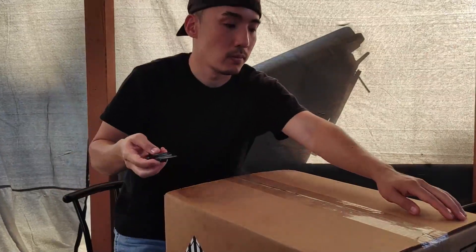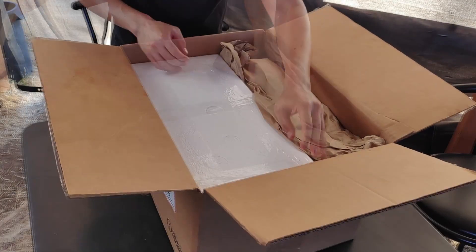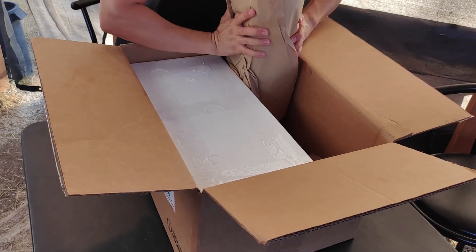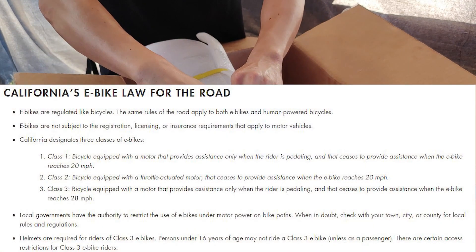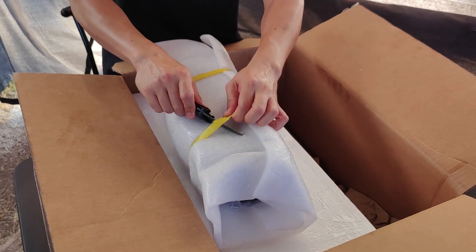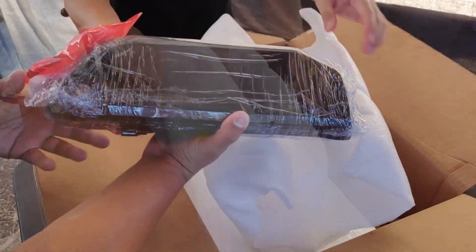As Hiro gets started with unboxing the Bafang motor, battery, and accessories, please keep in mind that the 1,000-watt motor for California is actually against the law. 750 watts is usually the max for most states, so make sure you double-check your local rules and regulations. Now the battery is a 52-volt, 14.5 amp-hour battery called the Jumbo Shark, and that's what Hiro is opening up right now.